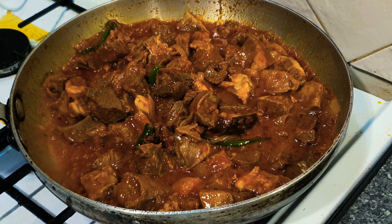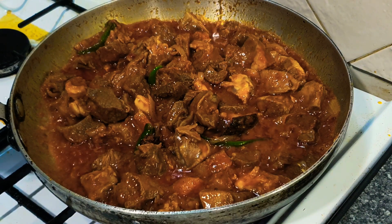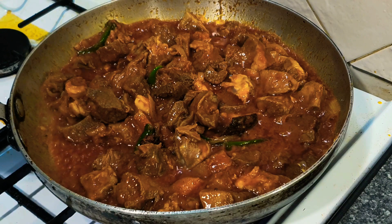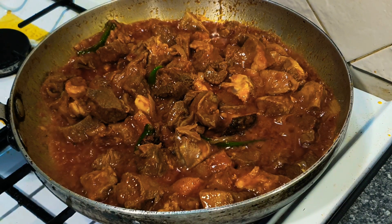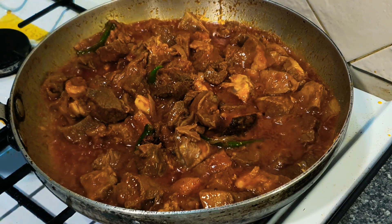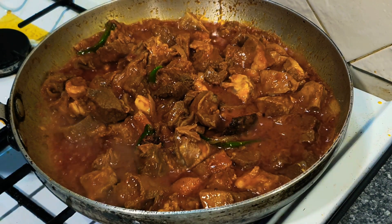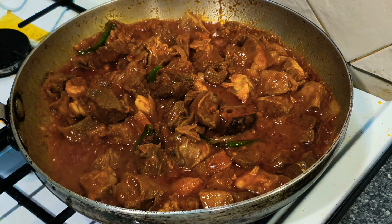So a British Indian restaurant lamb dhansak, obviously cooked my way. Every restaurant will be different — no two recipes are ever the same. But if I was cooking in a restaurant, this is very similar to how I'd do it.